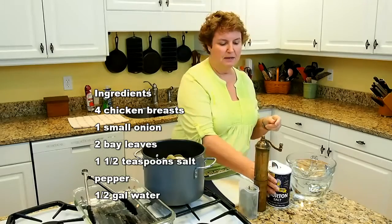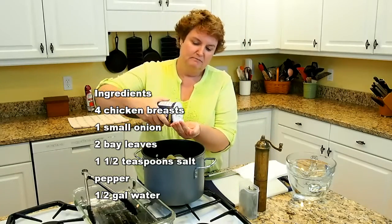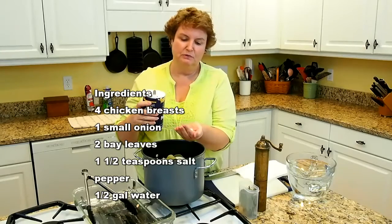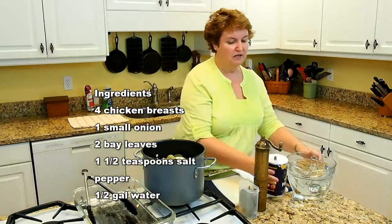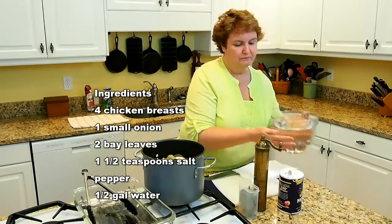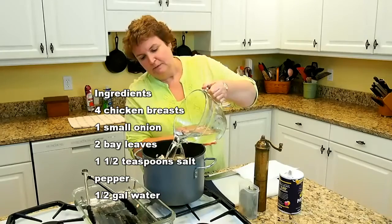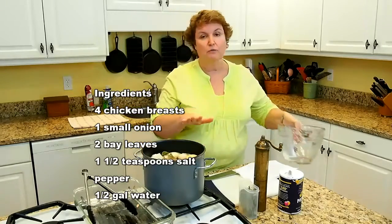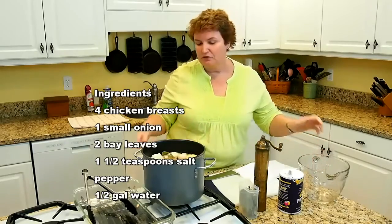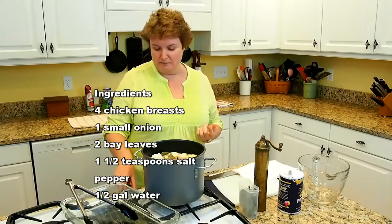Then we're going to add some pepper and about a good teaspoon, maybe a teaspoon and a half, of salt. I've got a half gallon of water here and I'm just going to pour that over the top. We need to let this cook for about 45 minutes, so I'm going to turn it on and bring it to a boil, then reduce it to a simmer.